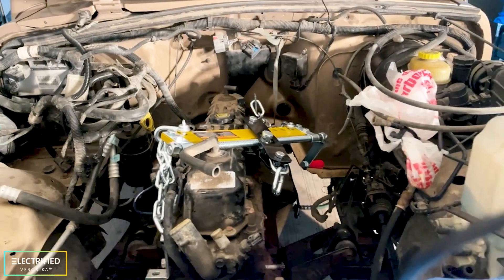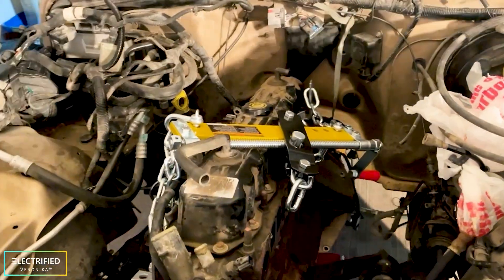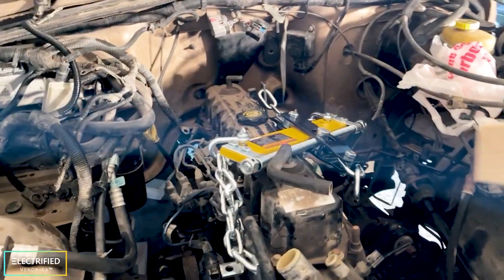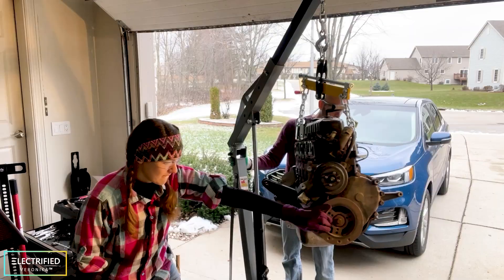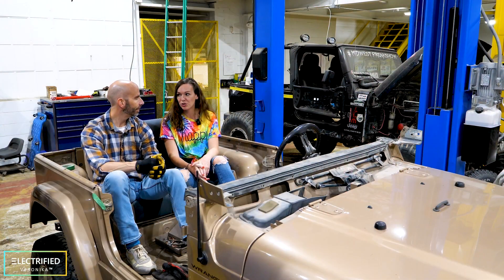Today is the day — the engine will be removed today. December 31st, 2021. The last thing we do in this year is removing the engine. It only took a little bit more work than we thought, and at some point we got it to a stage where we couldn't even recognize that this is a Jeep anymore.